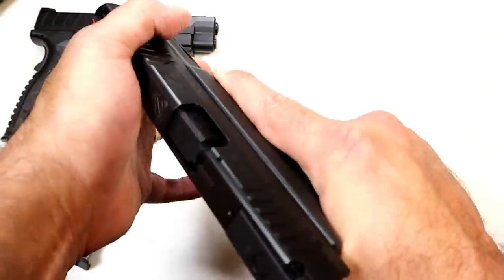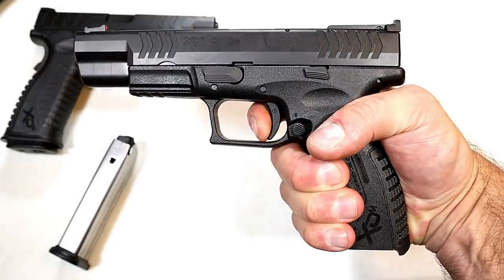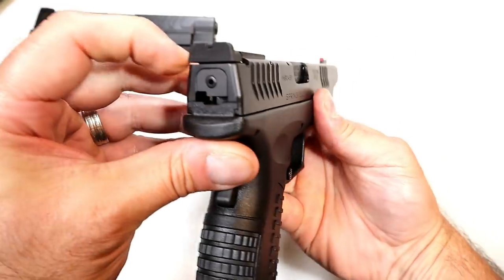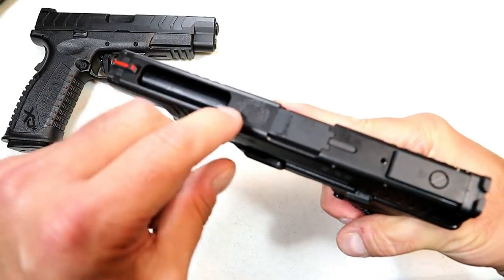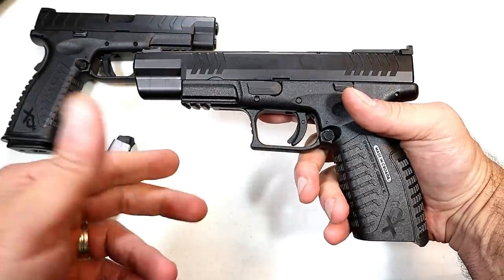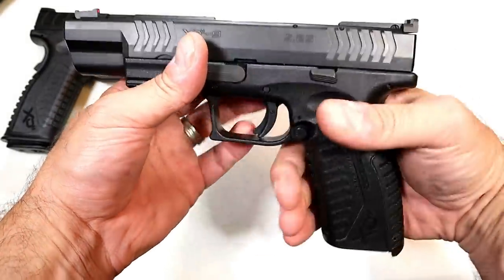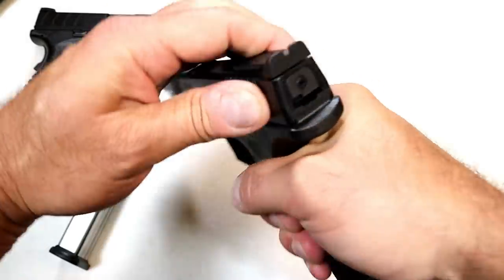It has a five-and-a-quarter-inch barrel and a trigger pull right around five and a quarter to five and a half pounds. It features an ambidextrous magazine release, an adjustable black serrated rear sight, a fiber optic front sight, and a lightning cut in the slide that offsets some of the forward weight from the longer barrel. There's also a picatinny rail, a couple of additional backstraps to customize for hand size, a loaded chamber indicator, and a striker fire indicator.